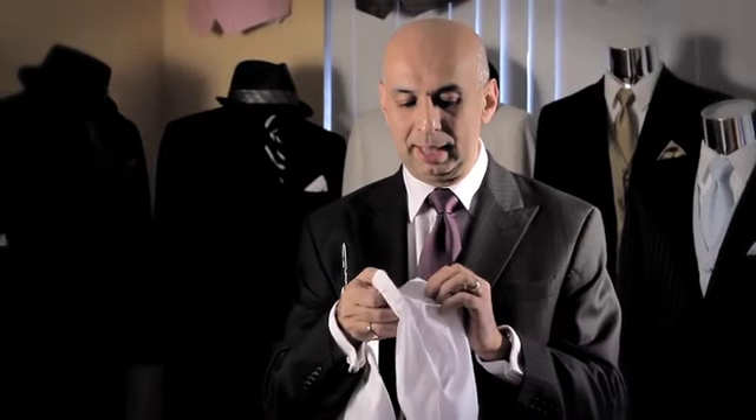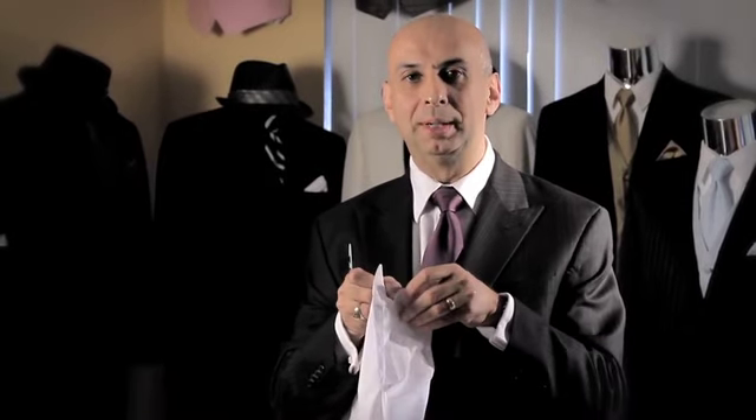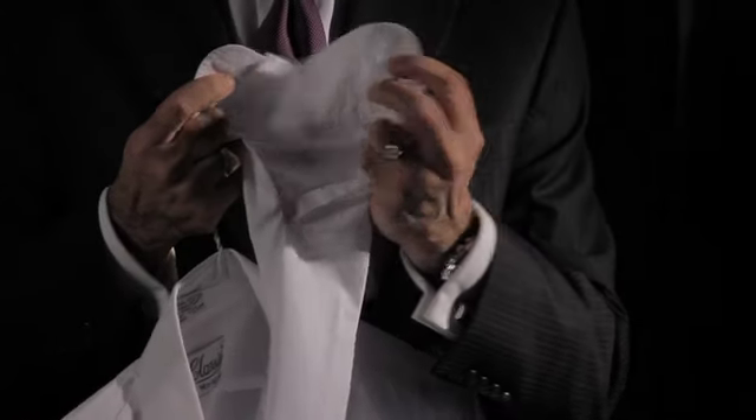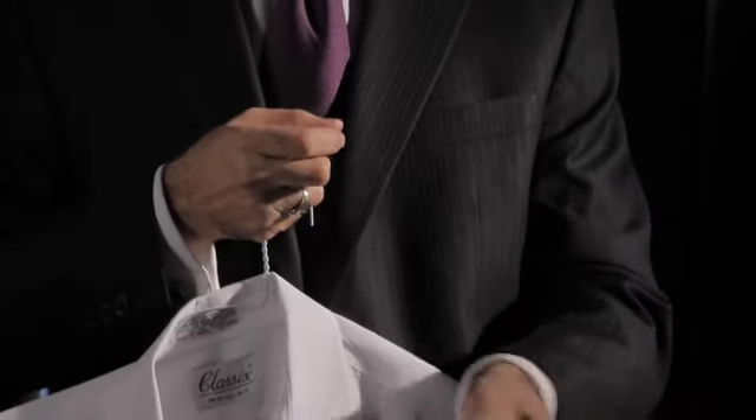It has a button like your regular shirt does, except for one difference: it has a second button hole. Therefore, you can actually use cuff links with it. But the only difference is it does not fold over — so this is a reversible cuff sleeve.